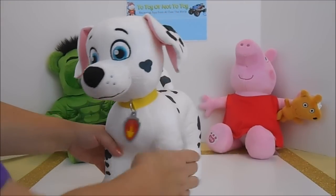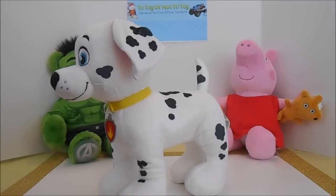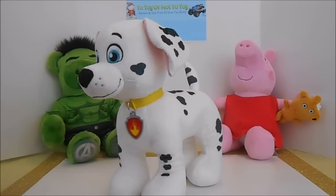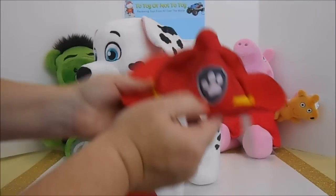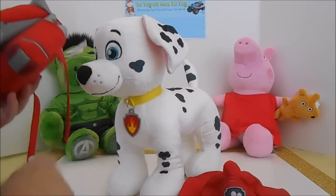Now Marshall came with this cute tag and he looks great just the way he is, but as with all of our trips to Build-A-Bear, we have accessories. We ended up purchasing the vest and it comes with this cute hat. And then as an additional accessory we have the pup pack.